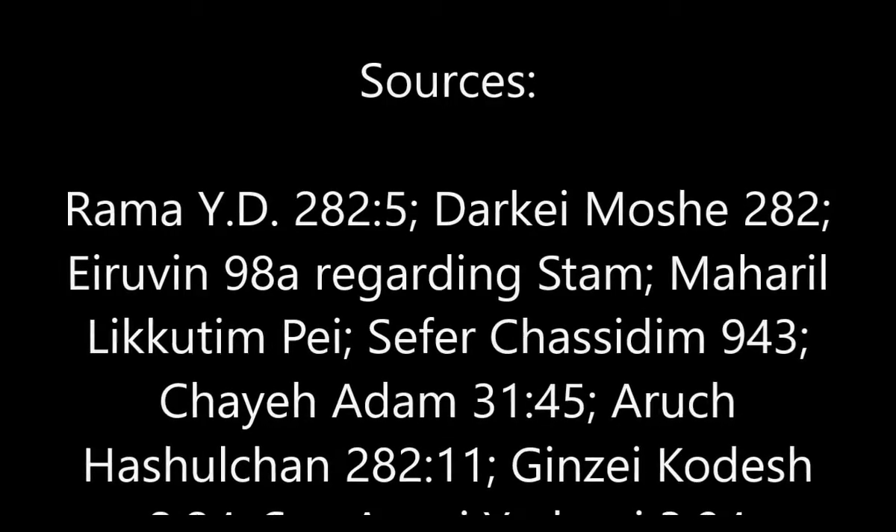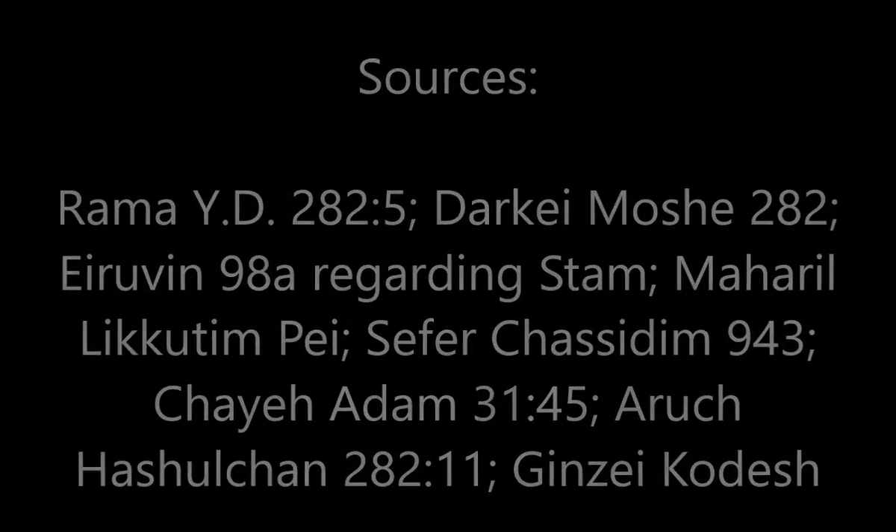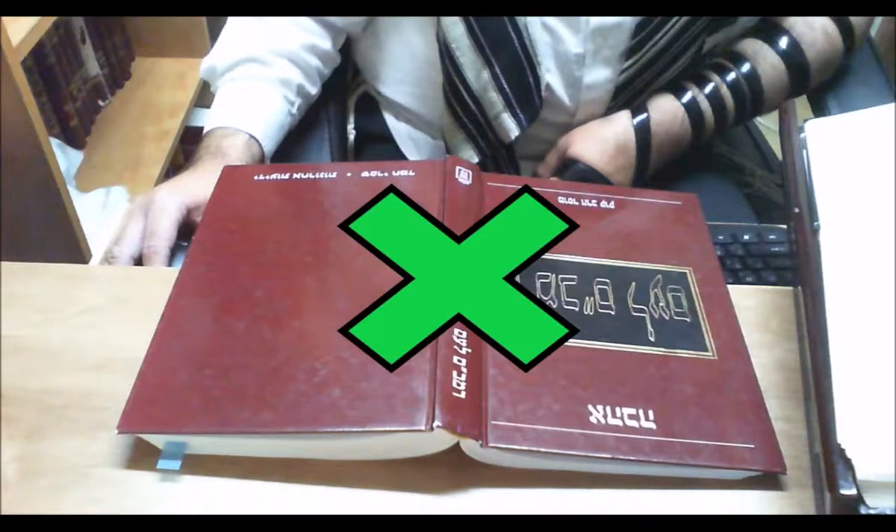And the question is asked: is it permitted to do so according to halacha? Let's first begin with a counter question — what on earth should be the issue in doing so?